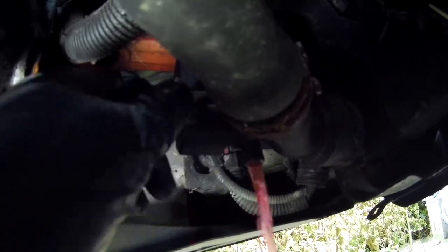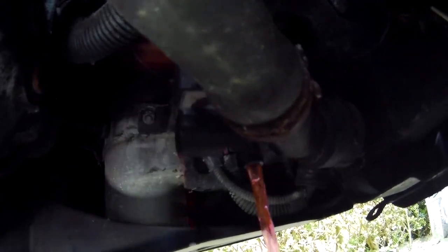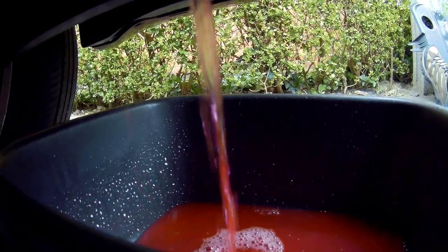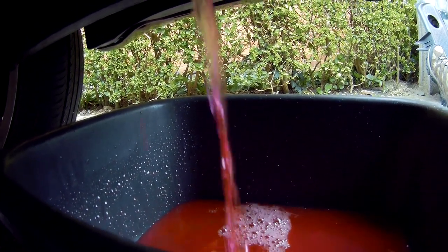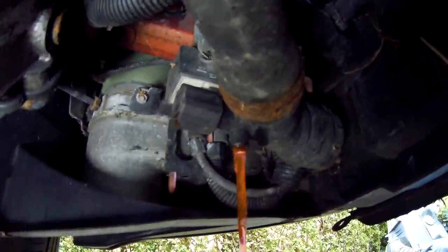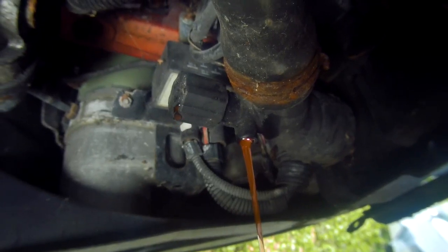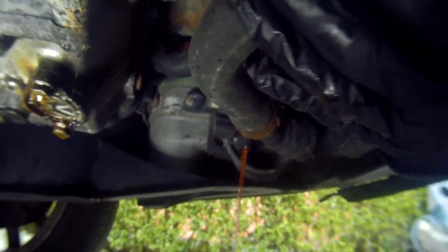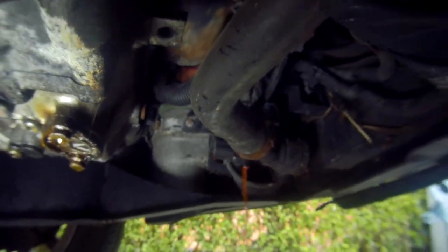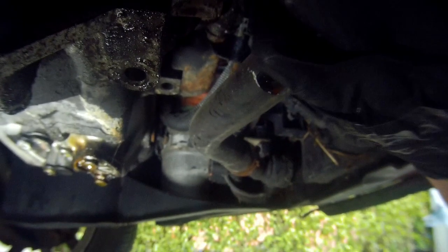Mine looks in pretty good condition — I only changed it out about four years ago. Generally, if it's not looking pink, or it's got brown deposits in it, smells a little bit sweet, or hasn't been changed in a long time — over about five years — then consider doing this. It might take some time to drain, so you can help it along by squeezing the pipes. There's still going to be some coolant left in the system such as the heater core. When you're happy the coolant flow has stopped, turn the valve off.